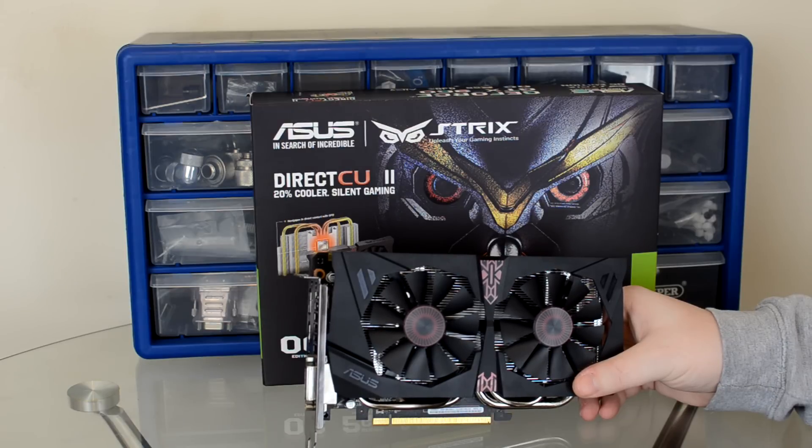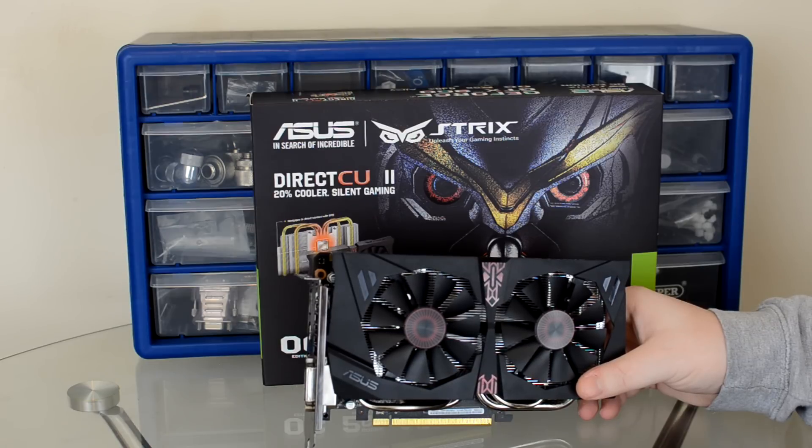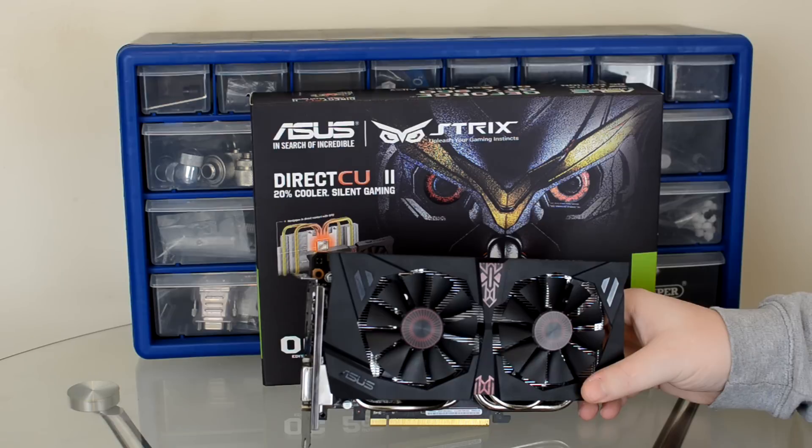The main rival to this graphics card is the R9 285 from AMD, and the GTX 960 is a more expensive card in this specific variant. This particular ASUS model comes in at £189.99 RRP, and it's probably the most expensive of the GTX 960s currently available. The bottom end of the pricing structure is about £159.99 in the UK, which, given that the AMD R9 285 is about £180 to £190 depending on the cooler and model, means the GTX 960 offers extraordinary value for money.